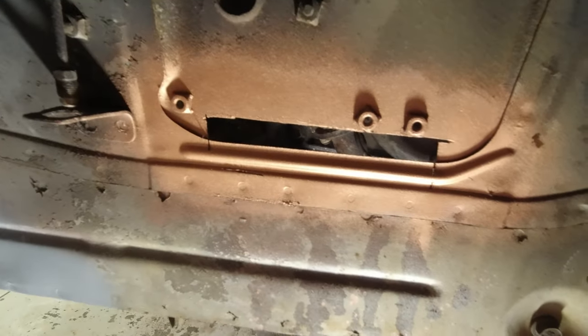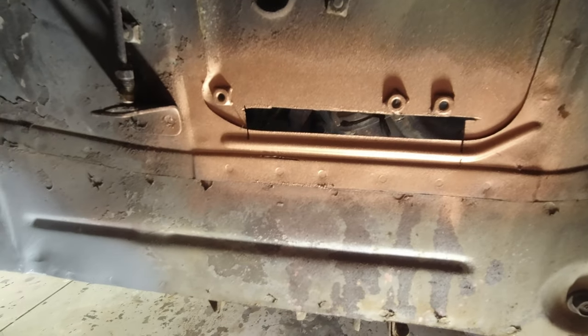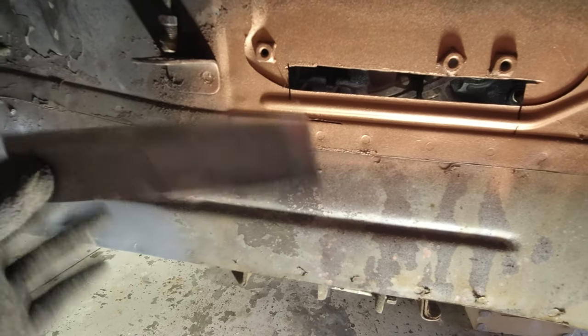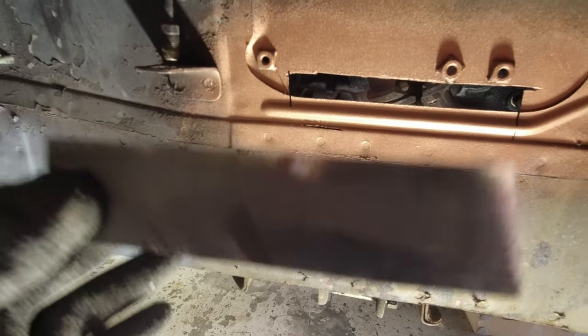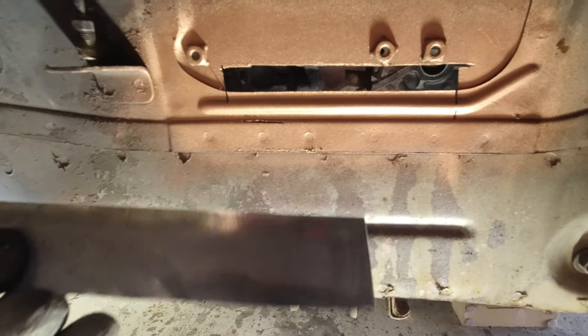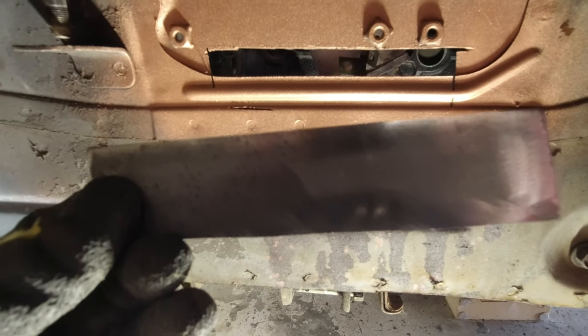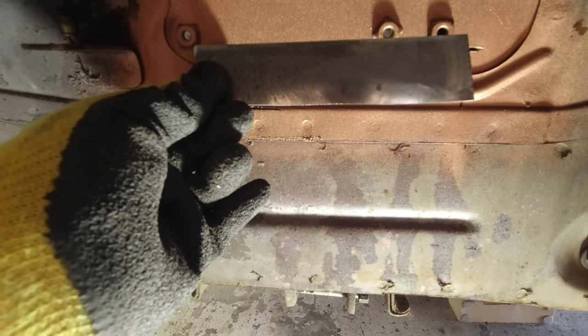I've just cut a little strip of metal out. The main tip when you want to repair sheet metal is to get metal that is the same thickness. Sheet metal is very thin and it's very difficult to weld one thickness of sheet metal to a significantly thicker piece — you tend to just burn through the thinner piece. So what I'm going to do is put this in from the back and hold it in place with a couple of magnets and then we're going to tack and just see how we go.